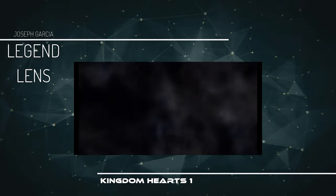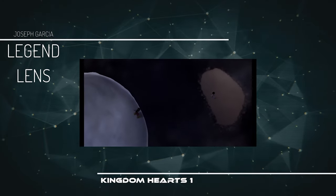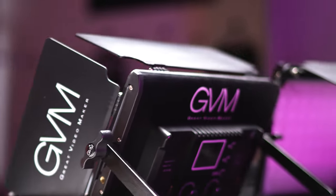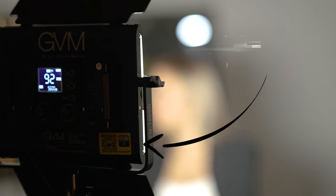So the first thing I'm going to break down is how you can get that studio look. This is that professional, simple and clean looking stuff — like a black background or a white background, like for products or those professional headshots. I used to think that was really hard to do, but it's actually pretty simple. Step one: you need to add a 45-degree key light. Your key light just means it's your main light source. 45 degrees means just a little bit to the front and a little bit to your right — call it a day.